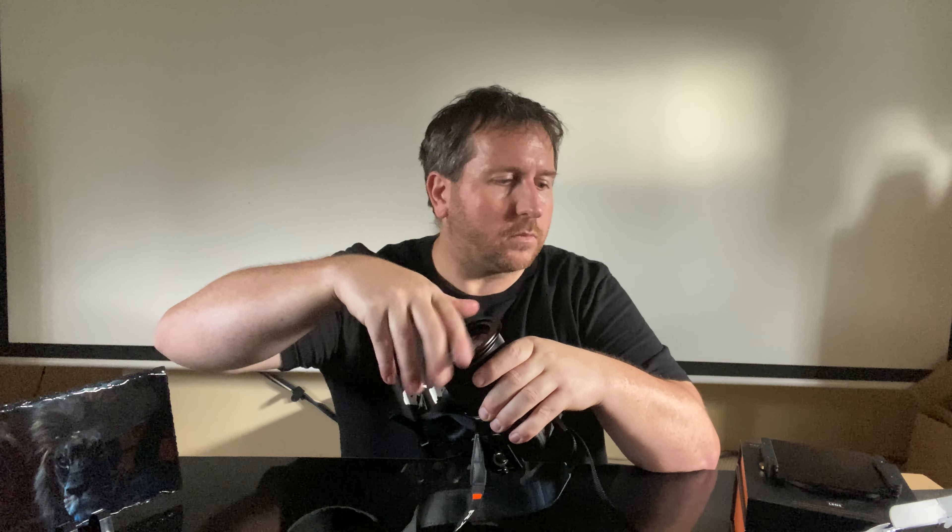So I quickly grabbed my RX10 Mark IV and put the adapter ring on, because I needed to add this to it — the K&F Concept. So I've got a ND1000 filter in here, a 100mm size filter.